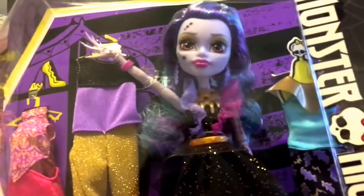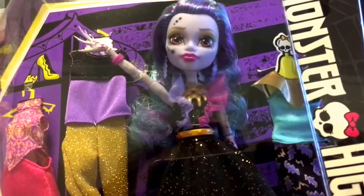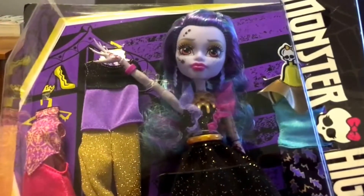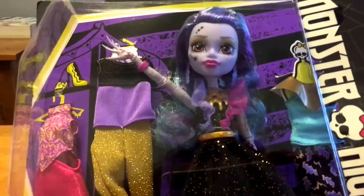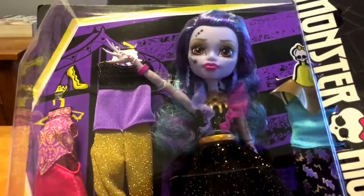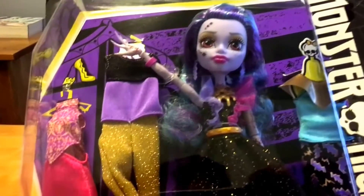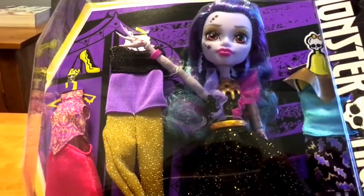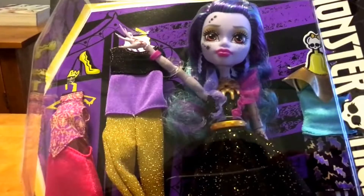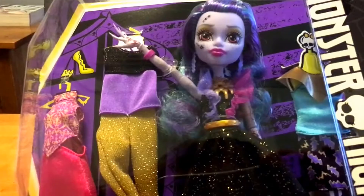Hi everybody, thanks for watching another review. Today I wanted to show you another doll we've got in stock, which is Ginny Wisp or Ginny Grant, whichever you prefer. This is one of the I Heart Fashion collections, which means you get the doll and additional costumes and shoes. She is the sister of Gigi and has only appeared once before in a Comic-Con set, so it's the first time you actually see her on her own.